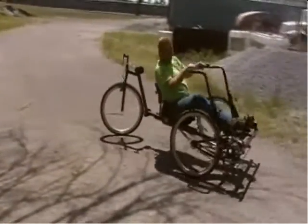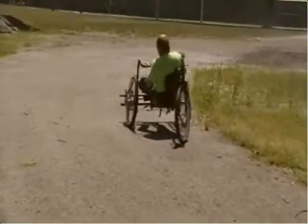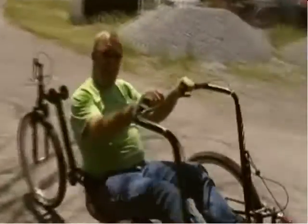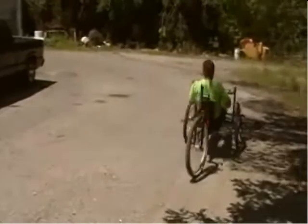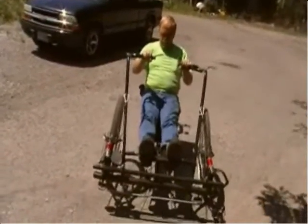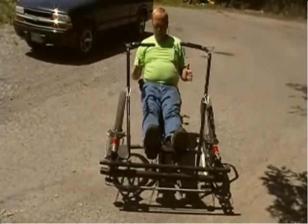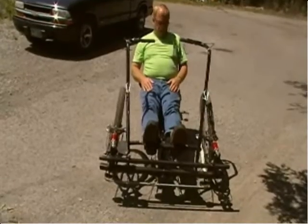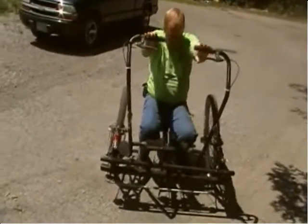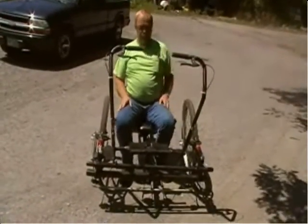I'd say it's actually kind of fun to run. You don't really realize that you're exercising — you think you're just having fun riding around. The main difference between this one and the other one is that these wheels are tilted in. It makes it a little bit more stable, and this is actually a little bit wider than the other one, which increases the stability too. But I simplified this frame — it's a lot different than the other frame but it's pretty simple to put together.